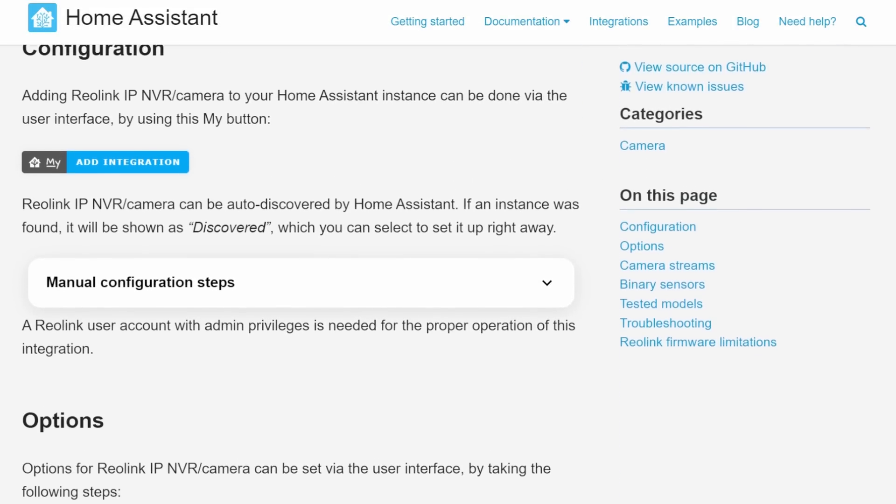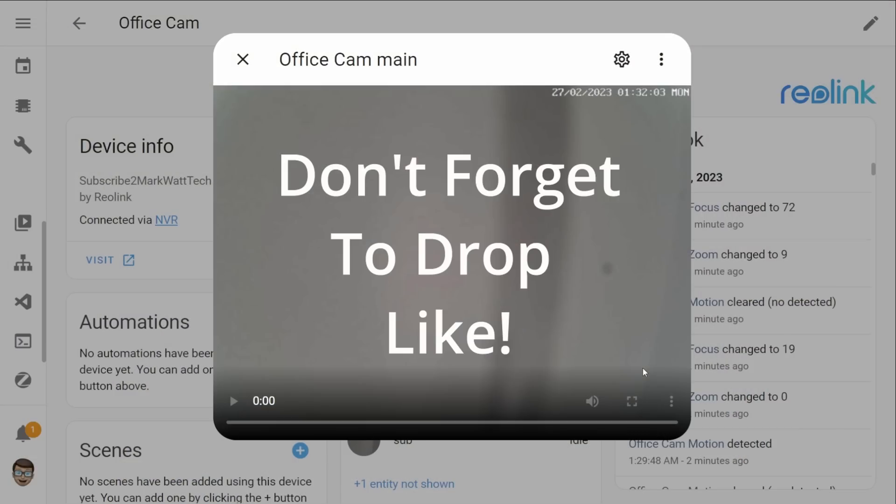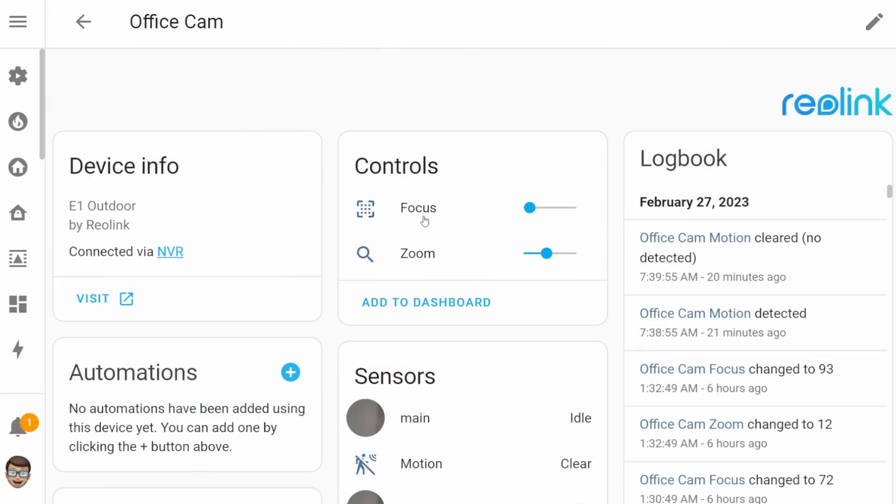Wrapping this all up with my fifth and final feature, and it's a nice small change to the Reolink integration. With the Reolink integration you've now got access to two new controls and these controls allow you to change the focus and zoom levels by just adjusting some little sliders. If you're a Reolink user then this is a very nice feature to have to be able to control it within Home Assistant, though I would like it if you could adjust these controls in the actual live camera feed — maybe that's something that might be possible in the future, but for now they're just their own individual controls.